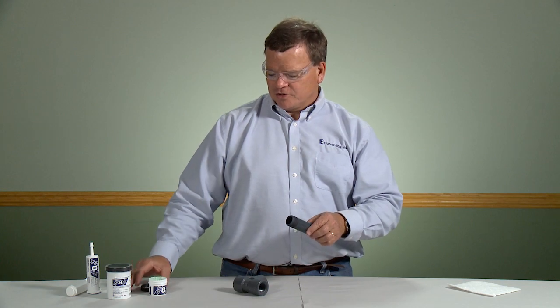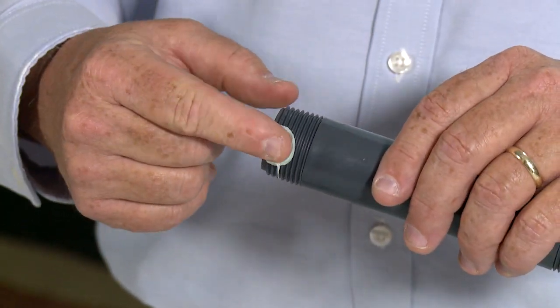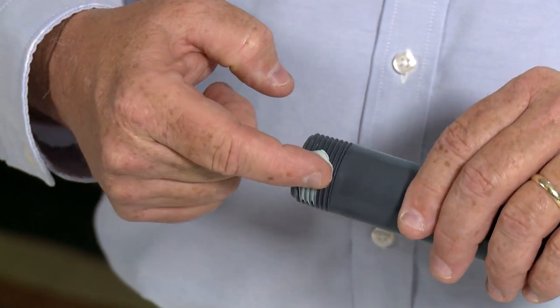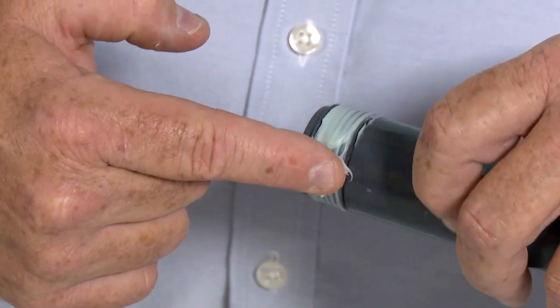LOX-8 out of a 100-gram jar. You want to apply LOX-8 about two threads back from the front end of the fitting. This will stop LOX-8 from extruding forward into your product stream.